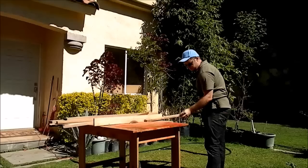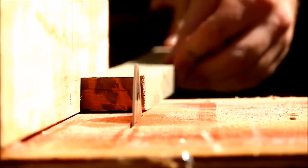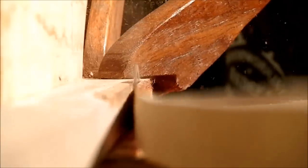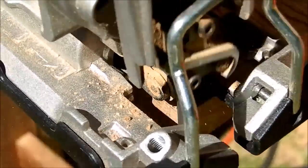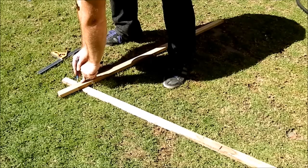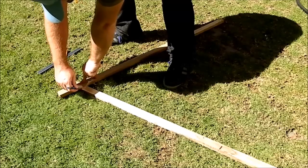I used white oak for this as it's quite strong wood. I ripped it in pieces and cut to length for the height of the tent. Then I marked for the half lap joints at the angle I found pleasant to the eye.